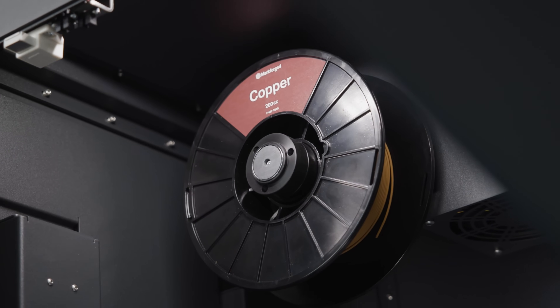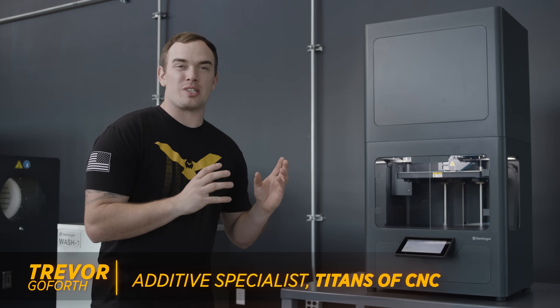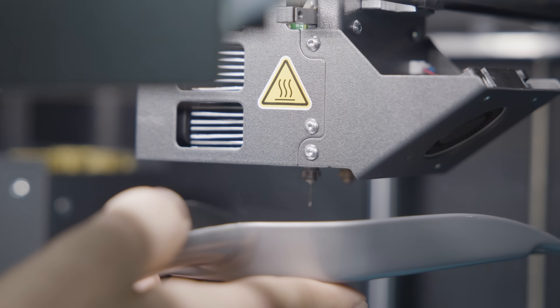Most metal 3D printers use a powder. This metal 3D printer uses a powder bound in a polymer-wax matrix that creates a filament, which is then extruded through a nozzle. Once we got all the equipment set into place, I plugged in the printer and installed our copper and ceramic filament.